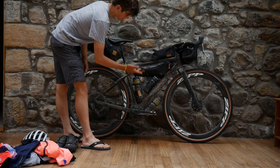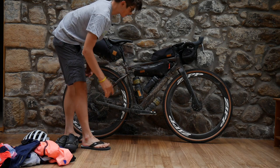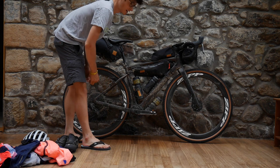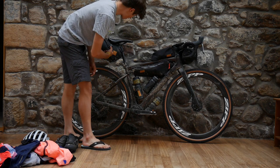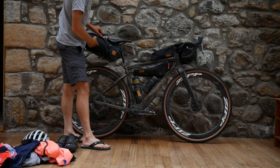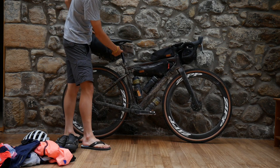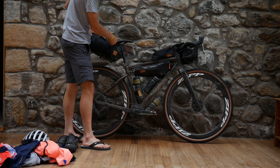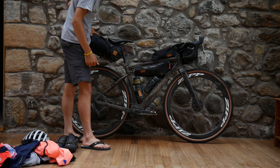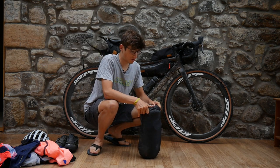All of my bags are from ReStrap — they've hooked us up with these awesome looking bags, very stealthy, and I'm really great with them. Starting at the back with the saddle pack, this is their 8 litre version with the 8 litre dry bag. It attaches really well with hardly any sway, which for riding off road is super important.